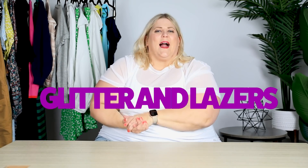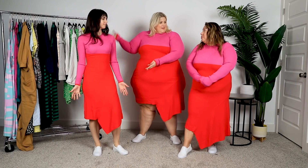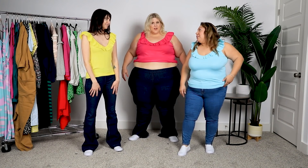Hey everybody, my name's Anna, aka Glitter and Lasers. Welcome back to my channel. A few weeks ago, you guys know that I tested out a new format where I brought in some amazing friends to try on some items with me, and you guys loved it. So I decided, let's do this again. And I brought those same girls back.